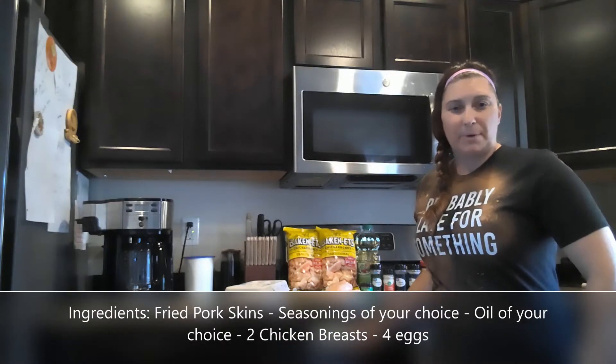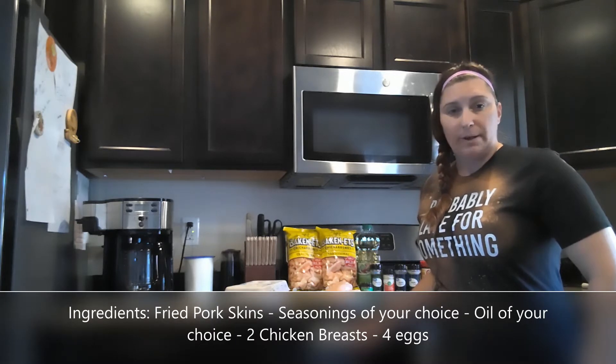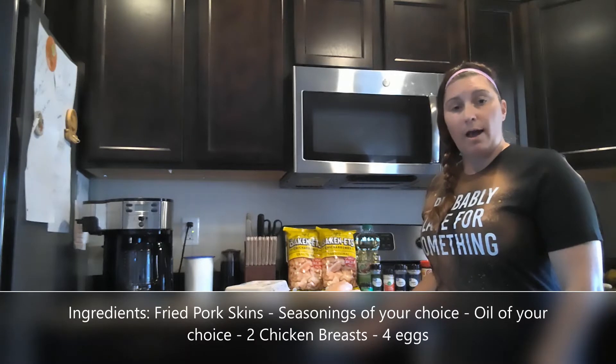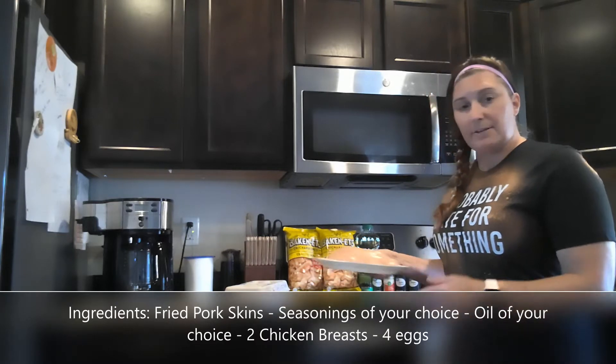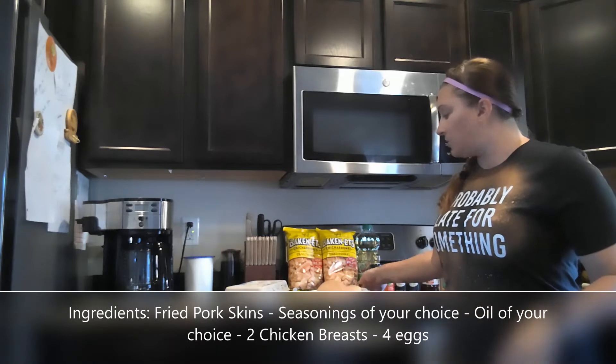Hey friends, welcome back to the Meal Prep Artist channel. I am Daniil and today we are going to make our own chicken strips. I went to the store and got the big package of chicken breasts, so I set aside two of them. I'm going to go ahead and slice them and then batter them with our own keto-friendly batter.